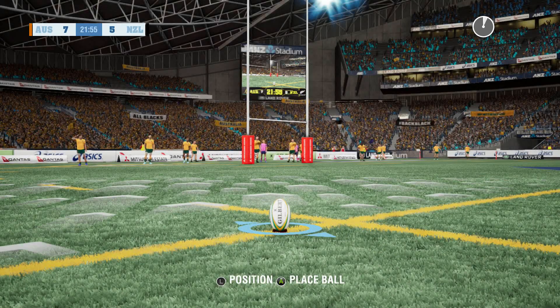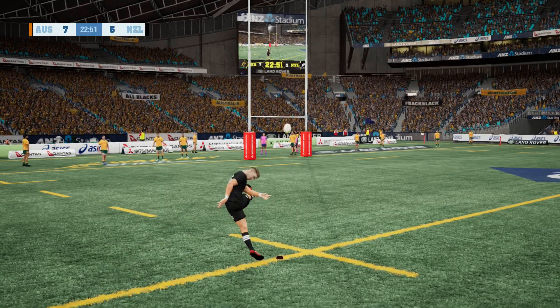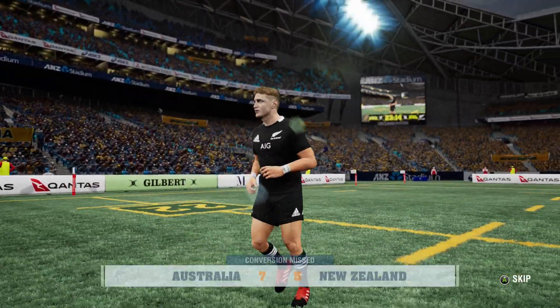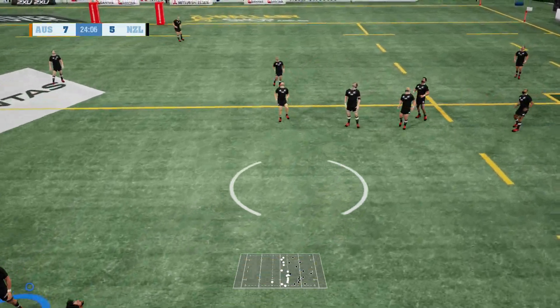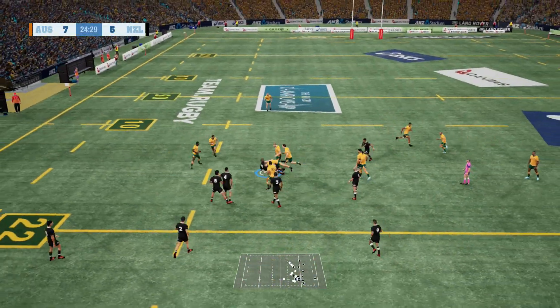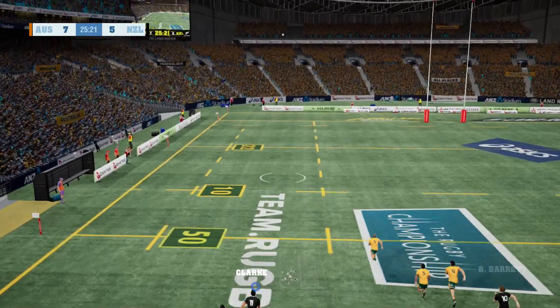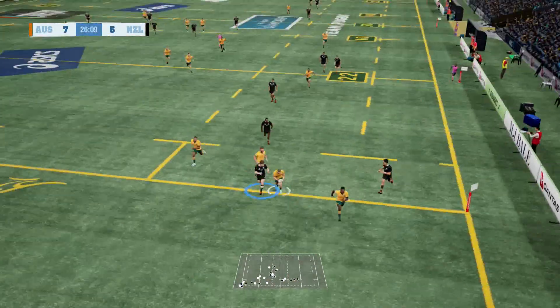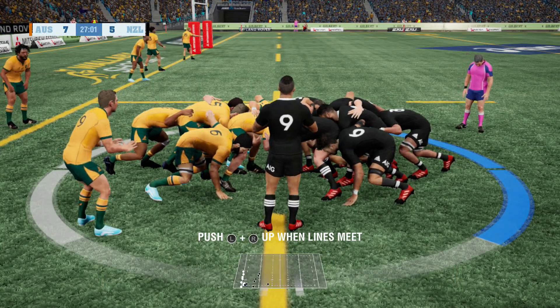Jordie Barrett to kick this one. The wind is straight behind him. Oh, that wasn't a good kick at all - that might miss. It's hit the post. I have choked on that kick very badly and because of it we are still behind. The nerves are getting to me in this big match. In real life it was a 16-all draw - I don't want that to happen here. We want to win as the All Blacks. Aaron Smith puts it on the boot - a very good kick. That's exactly where he wanted it to pull up.